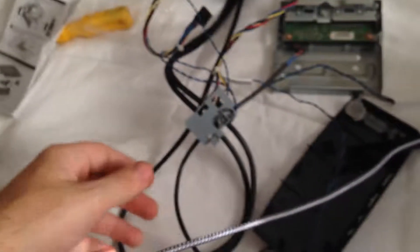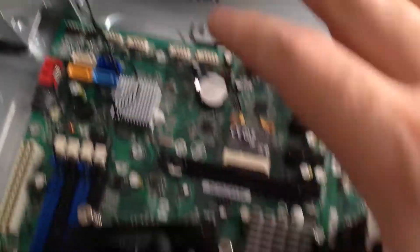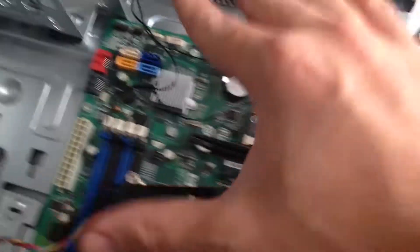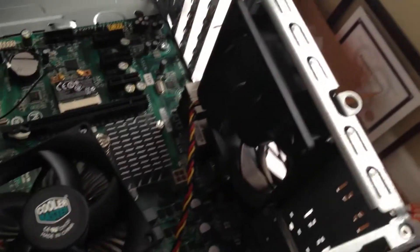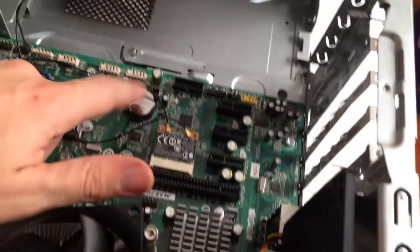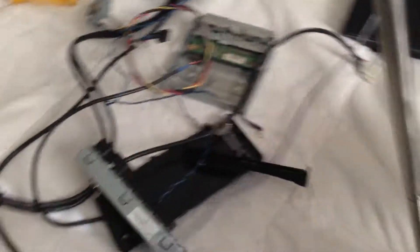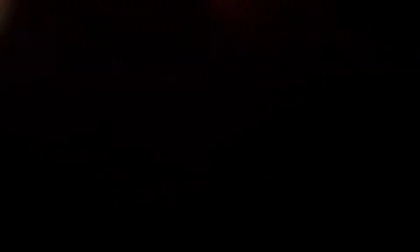I've taken out every single part I can use right now. I've got a wireless card I can definitely use later on other projects, an extra fan I can utilize, another CPU fan, and maybe a button battery — you just never know. I plan on actually tossing everything on the desk and see how that works out. It's made out of metal, but it's going to be a fun project.